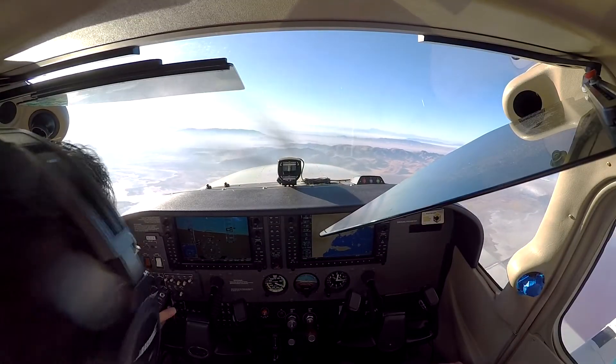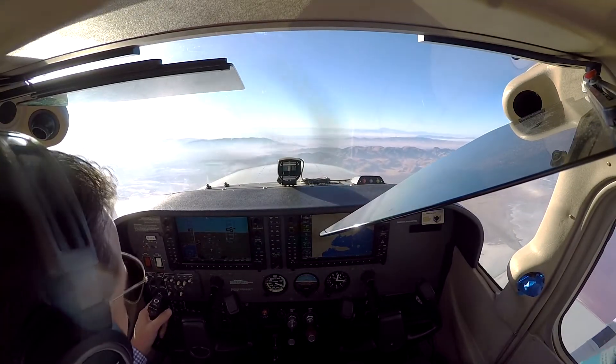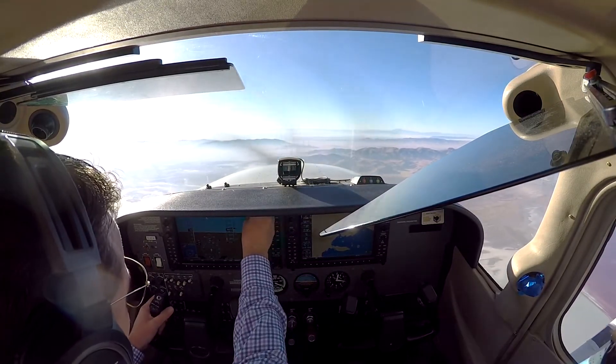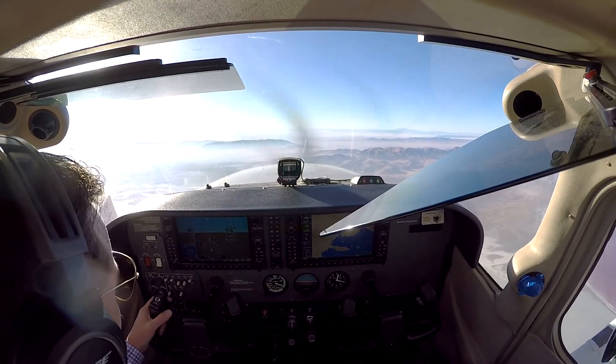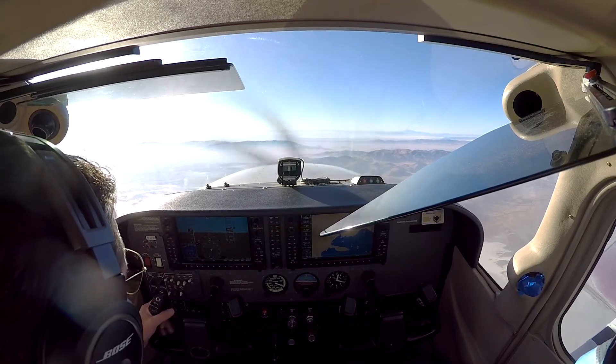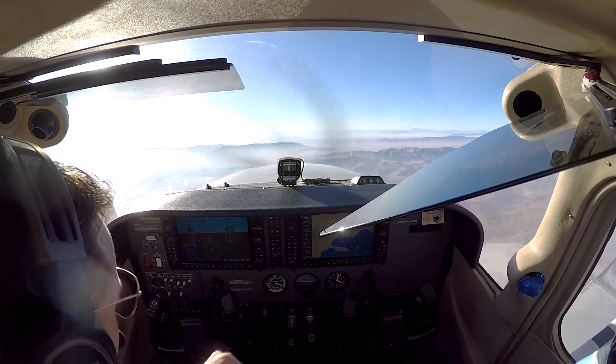All right, you ready for this? Yep. So I'll just walk through this one more time — do a power-on stall, I'll tell you when to recover. We'll go ahead and kick the left rudder on this one, all right? Left rudder, okay. So when the stall horn comes on, full left — slam the left, hold that for a second.